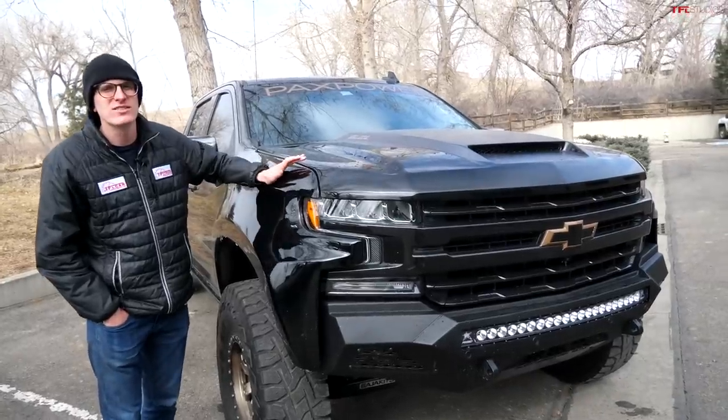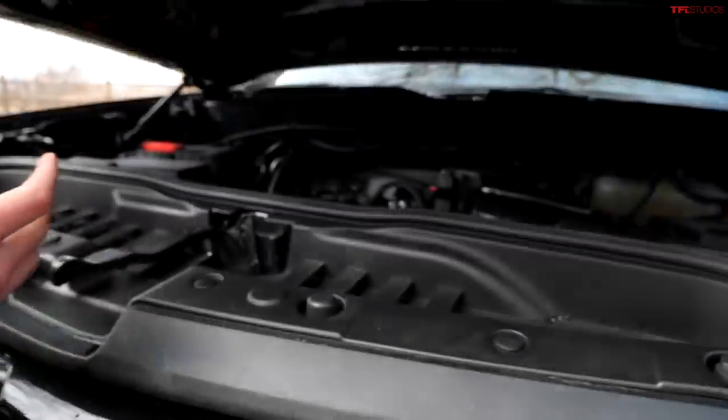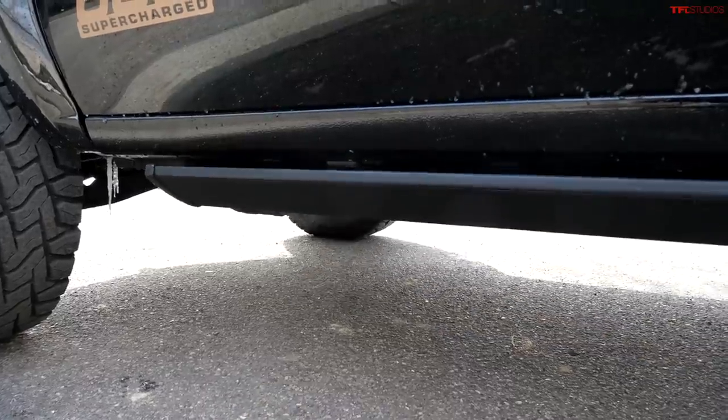Check it out — this is the Chevrolet Silverado Jackal. In this video I'm going to tell you all the cool gadgets and gizmos and show you around this badass off-road truck.